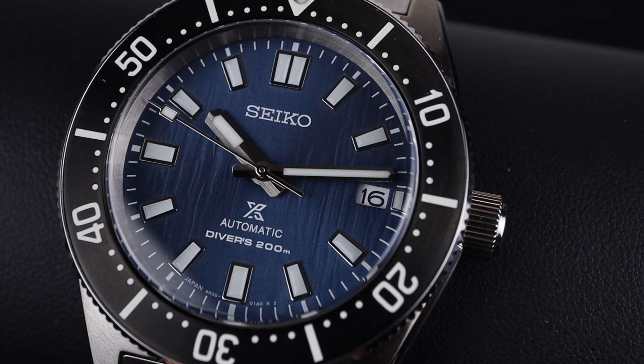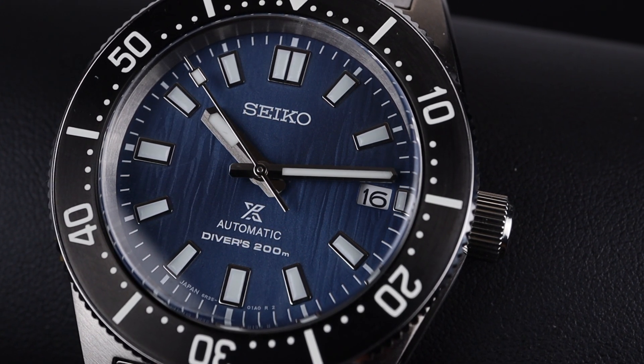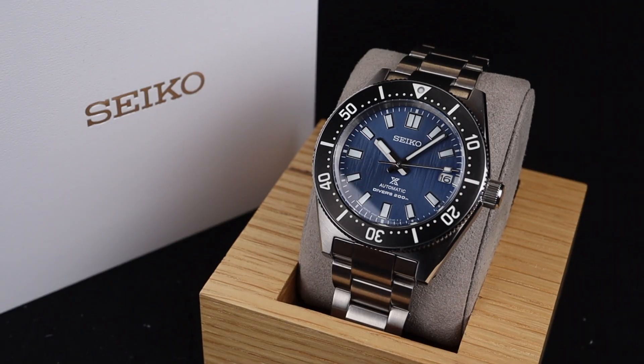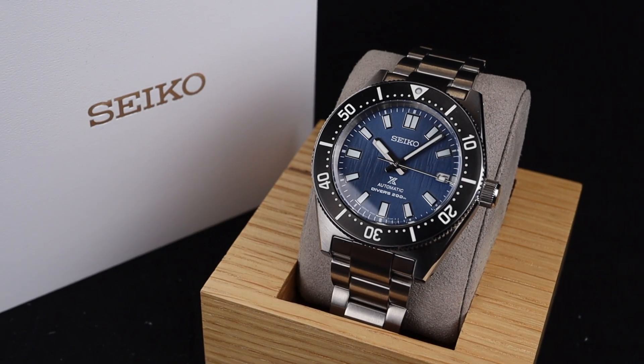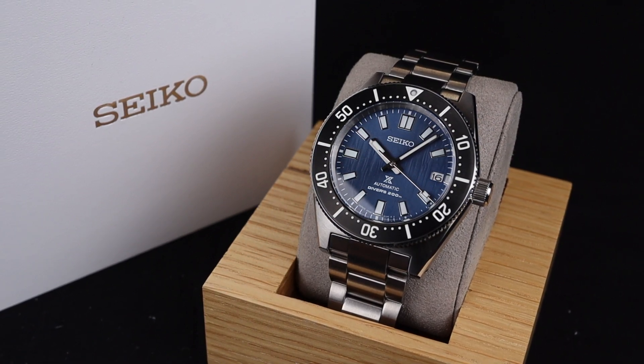At $1,250 US dollars, I think you get a lot in this fabulous special edition. The design heritage of that original 1965 diver combined with the modern build quality and this amazing blue dial makes this a very intriguing option. This watch and the others from the Save the Ocean lineup are a really great series of watches with an incredible mission.